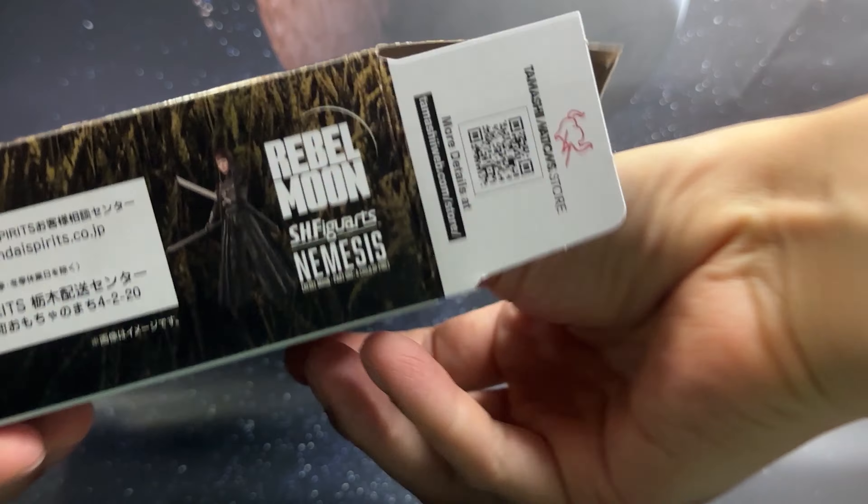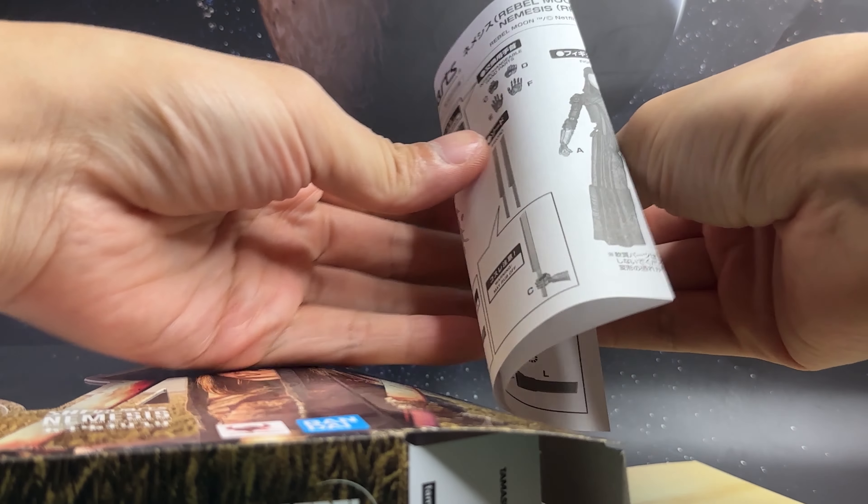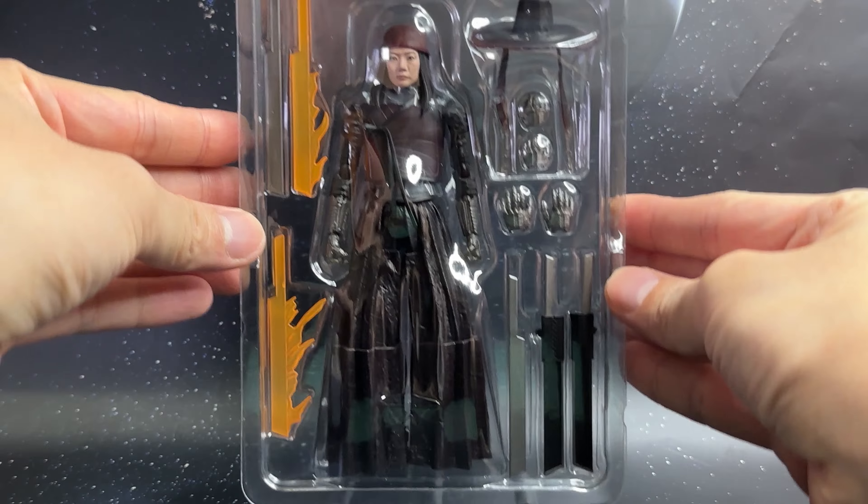Inside we have the background, which is the same artwork as the previous two, and I do like this rather than a plain color. We also have the instruction manual to show you how to put on the accessories. And here is a full look at the Nemesis figure inside its packaging.